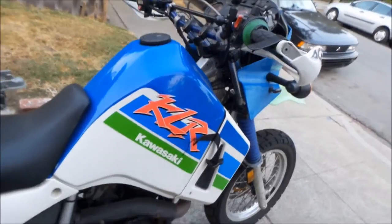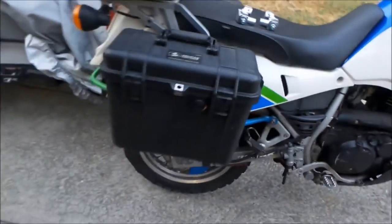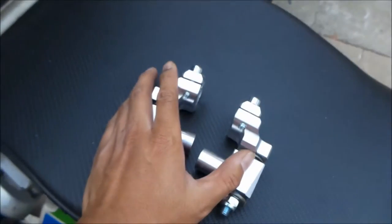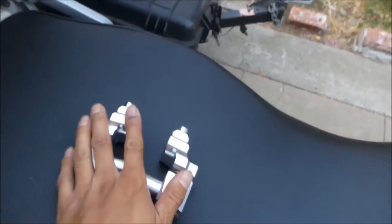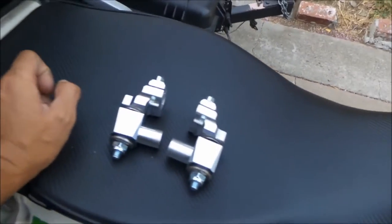I was kind of up in the air whether I wanted to keep the bike because it vibrates too much — I can't take it on long rides. So I did everything I could to quell the vibrations, and this is one of the mods I did. I used to have these and I don't anymore because I sold them, because I thought I was going to sell this bike. Fast forward to now — I actually have another set on my DR and they work great on those.